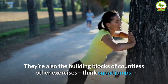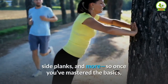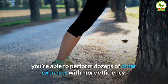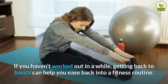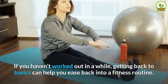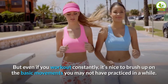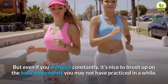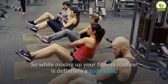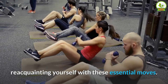They're also the building blocks of countless other exercises — think squat jumps, side planks, and more — so once you've mastered the basics, you're able to perform dozens of other exercises with more efficiency. If you haven't worked out in a while, getting back to basics can help you ease back into a fitness routine. But even if you work out constantly, it's nice to brush up on the basic movements you may not have practiced in a while.